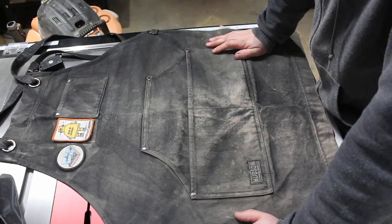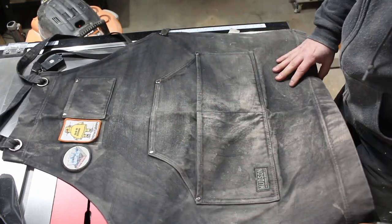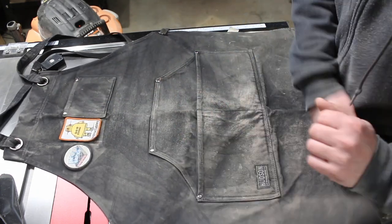It just gets filthy with dust the same day. I've had this one a few years — I should probably buy another one. It's covered in glue, no holes yet though. I do wash this now and again.